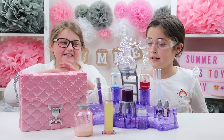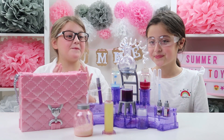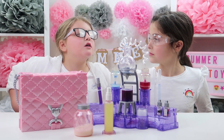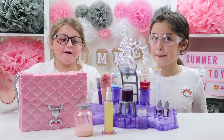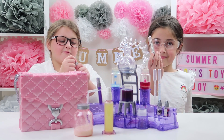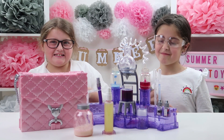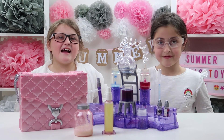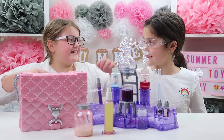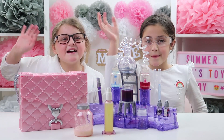Guys, I hope you enjoyed this science kit because me and Ellie really enjoyed it — it's super duper fun! What we're going to do when we're together is spy on people with our spy kit and then make some perfumes. That's the end of the video — if you liked it, give it a big thumbs up, comment down below, subscribe, press the notification button, and share with family and friends. Bye guys, bye!